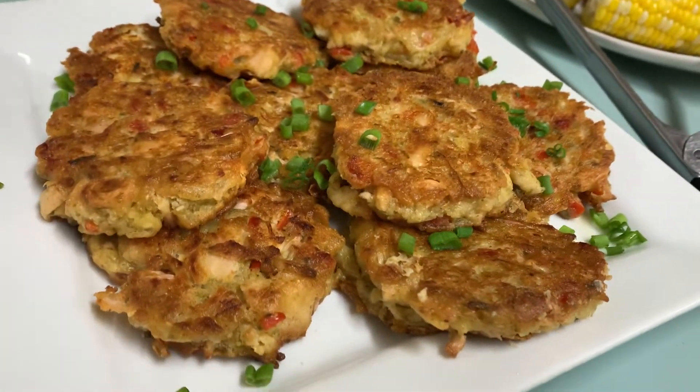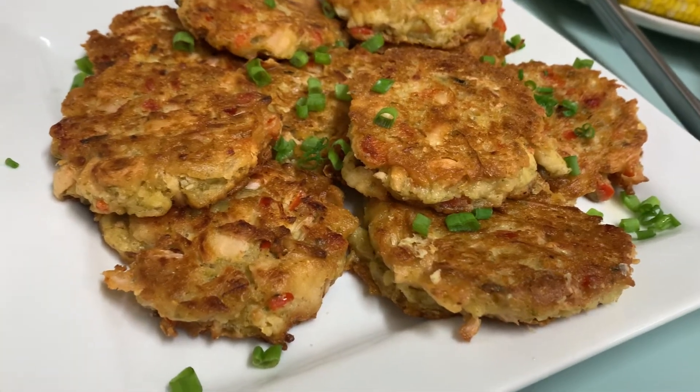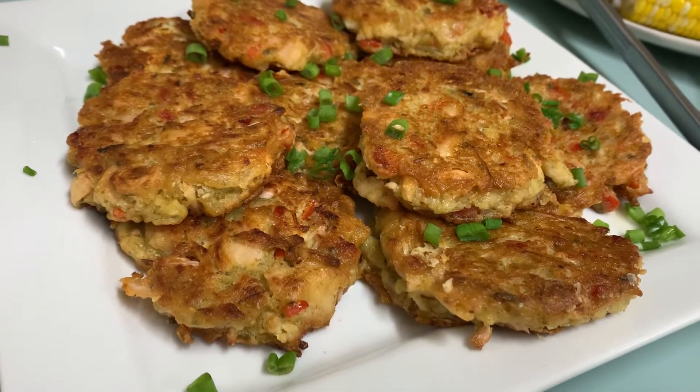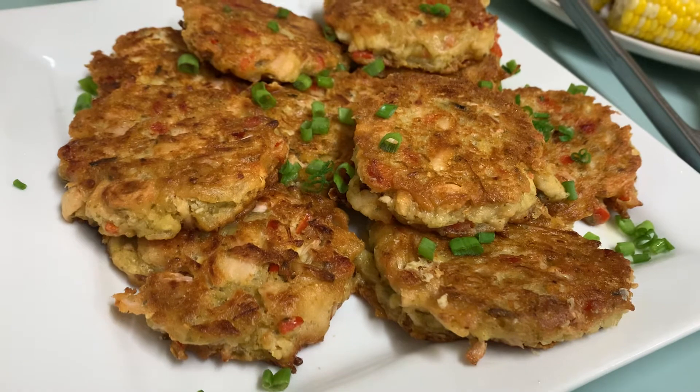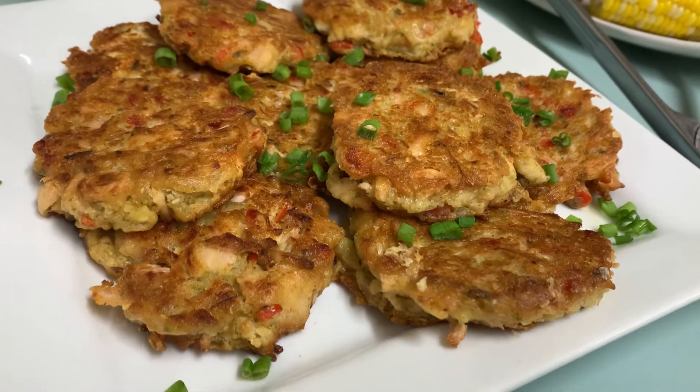Again, we have the jackfruit from the can, we have the onions and red bell pepper — use the yellow onions. We also have the cornmeal, flour, sea salt, and cayenne pepper.